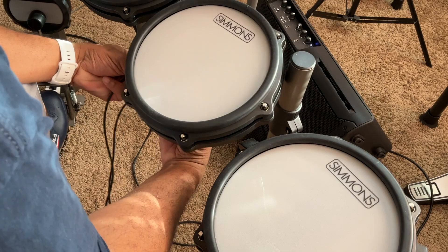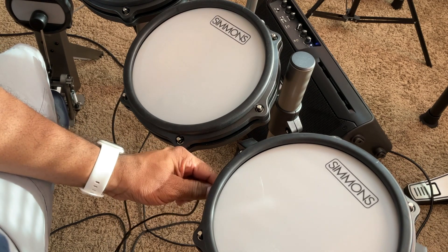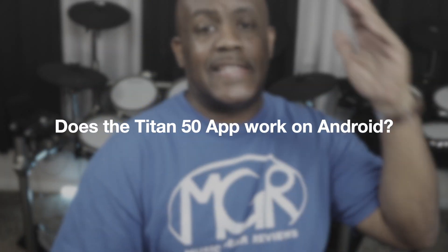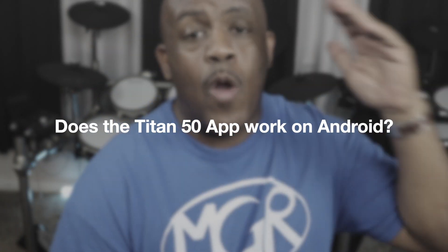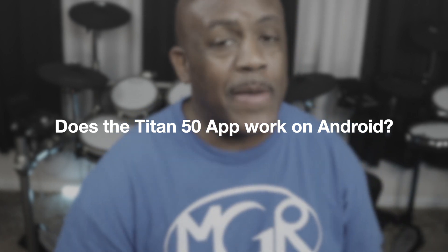If you want to get around that, since these are cymbals assigned to toms, you can take one of the toms, select a cymbal sound, and play from there. But there's no bell sound, so there's that.